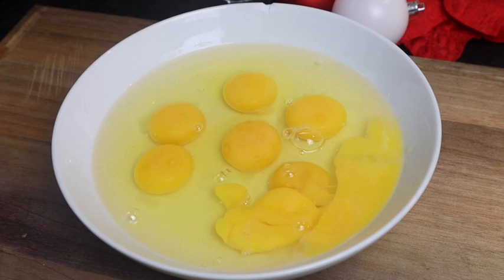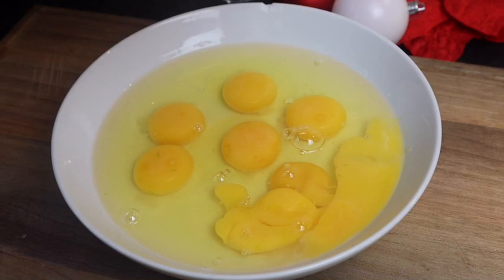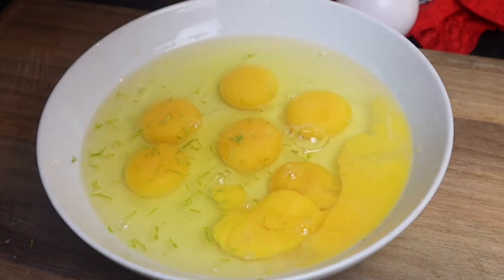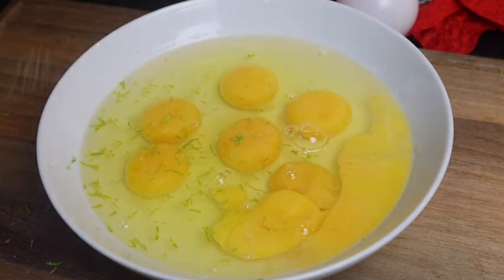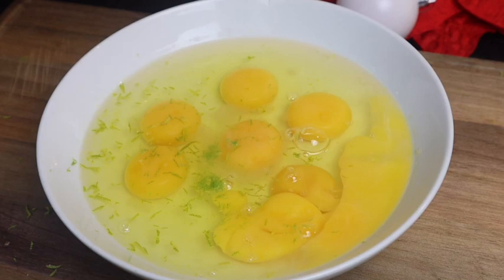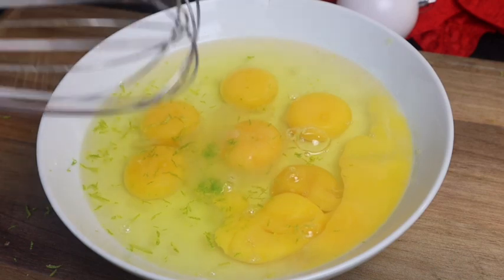To my eggs I'm gonna add lime zest and some lime juice — or you can always use lemon. What it does is it removes the rawness away from your cake, because you don't want to eat your cake and it's raw. I have my lime and I'm just gonna grate it. I'm adding at least one tablespoon. I'm also gonna squeeze some of the lime juice. Trust me, it works perfectly — you just want to whisk it.